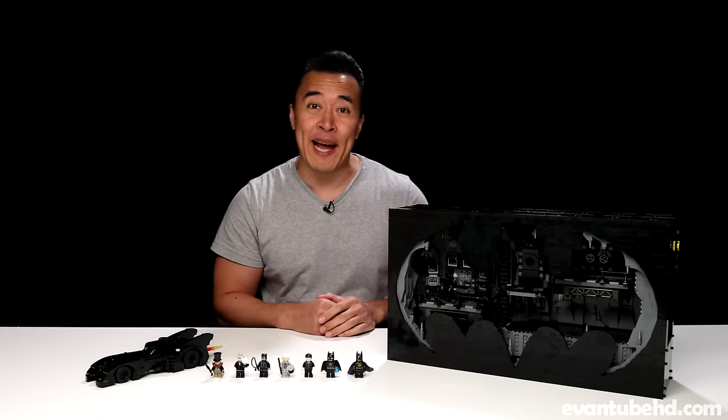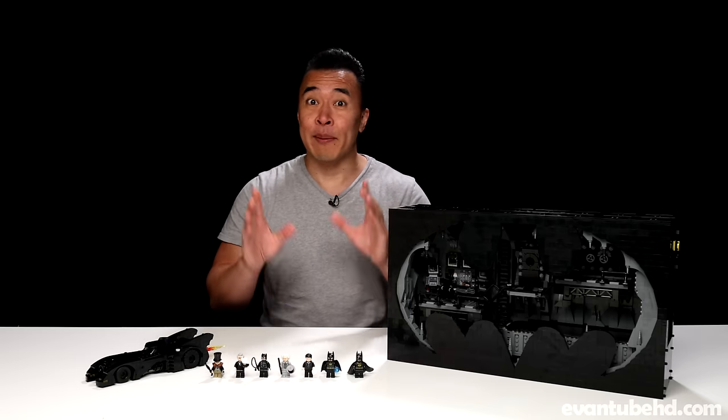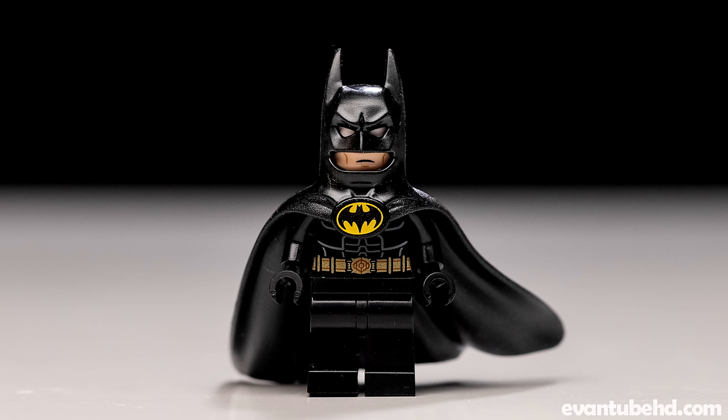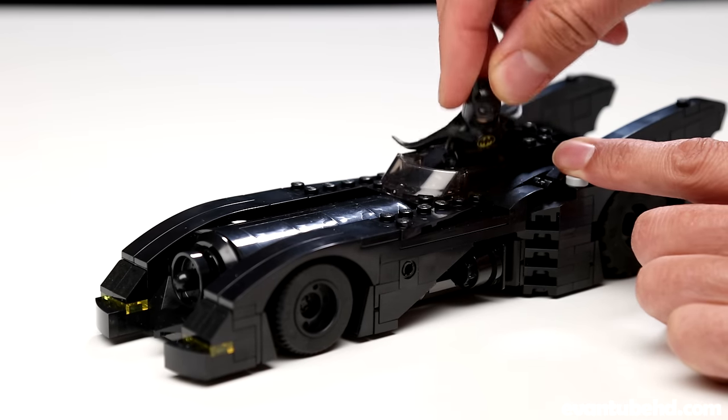Here it is, the completed LEGO Batcave shadow box. Very unique set. Let me talk about these minifigures — we get seven minifigures altogether. The first one is Batman. We actually get three different versions of Bruce Wayne, and this is the one with the sculpted cape — the cape and cowl all in one piece. We can't turn his head, just like Michael Keaton in the Batman movie. And we also can't fit him into a lot of places because his cape is not very flexible.